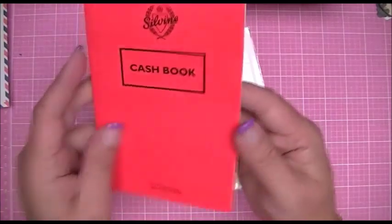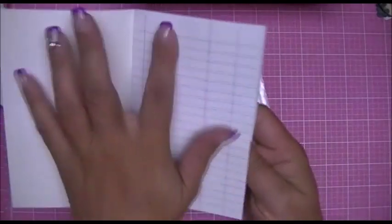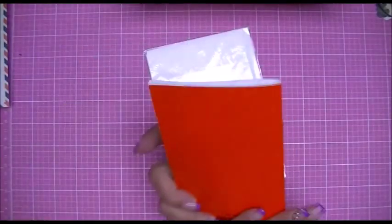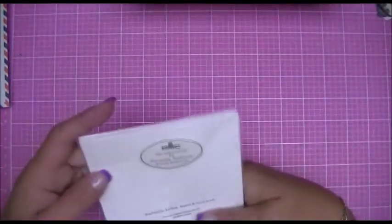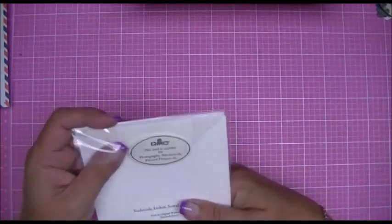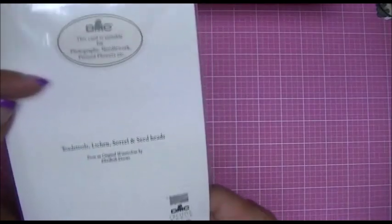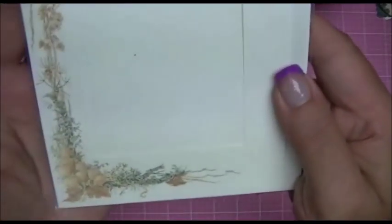There's a cash book, which is really neat — just lined paper where you'd write checks or whatnot. I could easily use that inside of a journal. And then there's a blank card — it says it's suitable for photographs, needlework, and pressed flowers. It's got a frame, the envelope's in there, and just a really pretty pattern on the front of the paper.